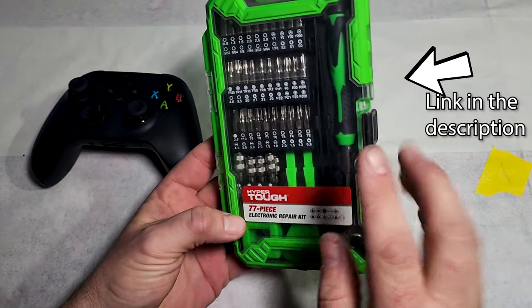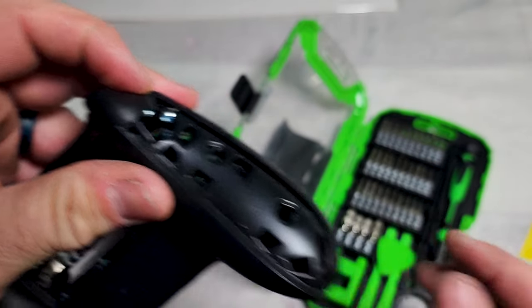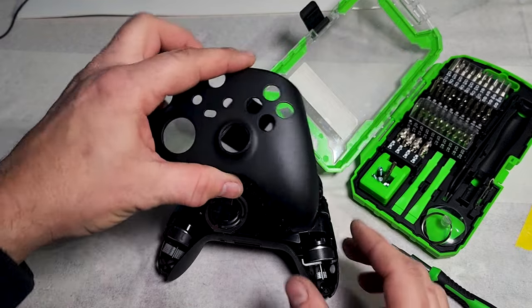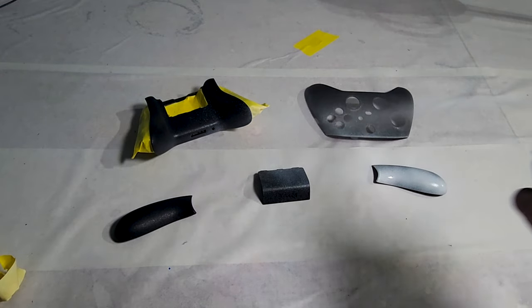I'm doing this on the Xbox controller, but you could totally do this on a PlayStation or whatever you like. You just have to figure out how to take it apart and separate it into the paintable portions. Now that we've got that all taken apart, it's time to scuff it, clean it, and prepare it with a layer of spray paint.